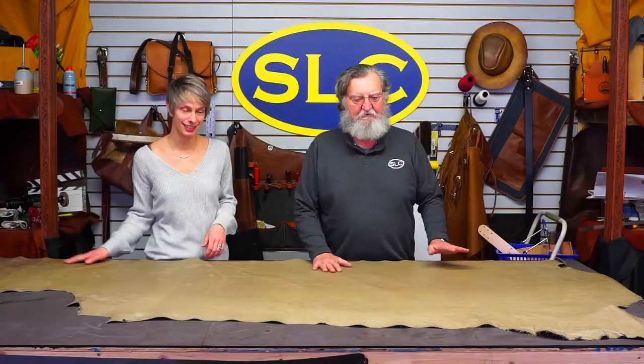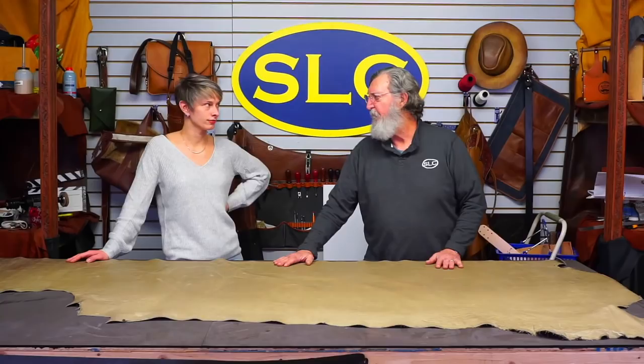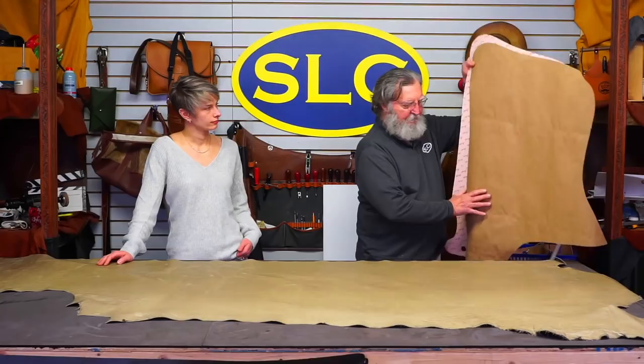You can use this same pattern for show chaps if you want to. This pair we're going to make are just general riding chaps, so we'd probably not use this leather for show chaps — it's not blingy enough and not uniform enough. First thing I'm going to do is show you how to measure for the chaps.